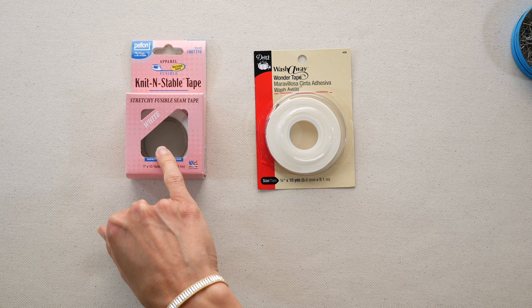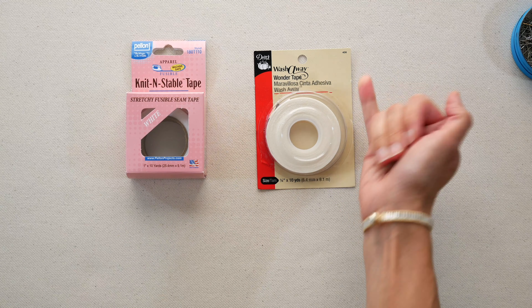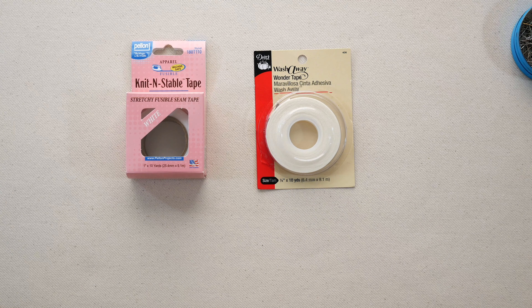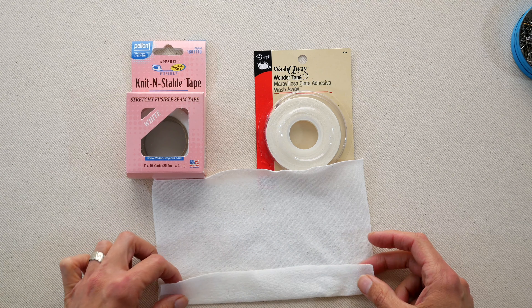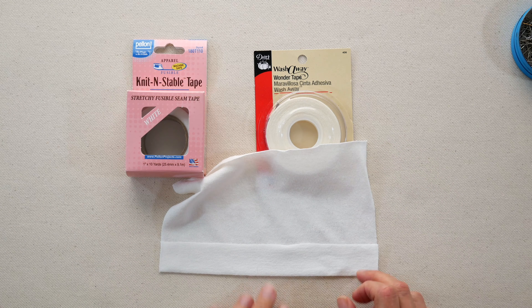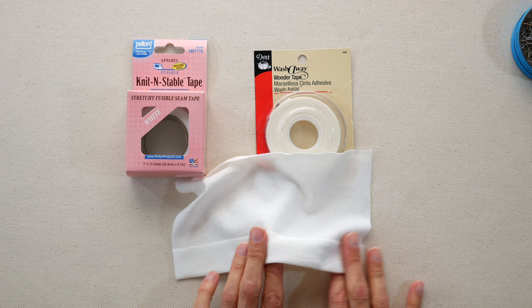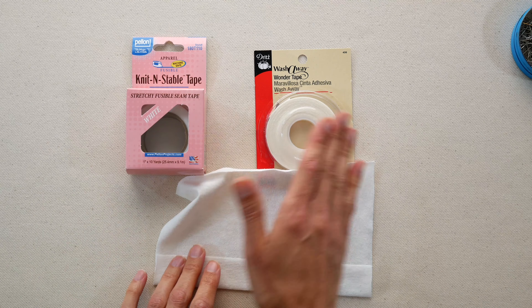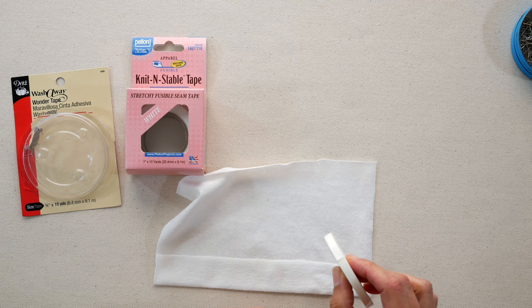So the first way we could use is a fusible knit and stable tape — it irons on at the hem. Or we can use this wash away wonder tape, which is like a two-sided tape and will stick the hem to the t-shirt when we sew it. And of course we don't have to use either — I'm going to show you all three ways. Why would you want to use it? Well, it goes in between the t-shirt and the hem and it holds the fabric together, gives it some stability. When you go along and sew, the knit fabric has a tendency to stretch — which is why everyone likes to wear it — but when it stretches under the presser foot it will get wavy. So a stabilizer tape is really helpful. Both of these you can pick up at a Joann's or some big box type of fabric store.